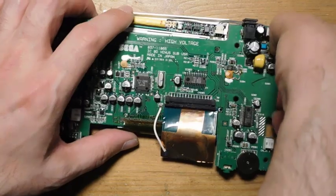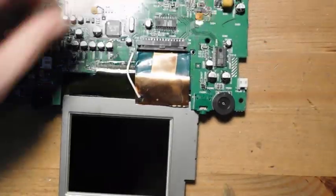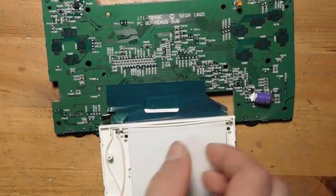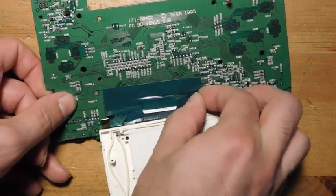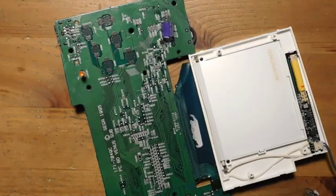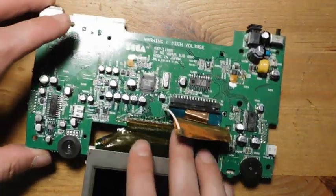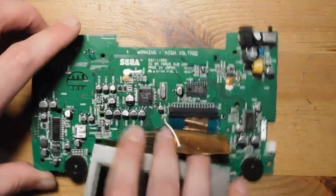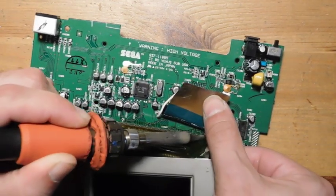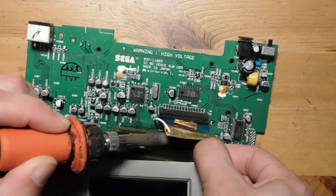First, disconnect this little power plug here — this is what powers the backlight. Then lift the grounding strap out of the way. Next, remove the tape holding the screen in place. To remove the screen itself, I'm going to use a heated soldering iron and pass the heat over it rather than a scalpel, to avoid anything potentially harmful. This isn't too different from removing a Game Gear screen — same general principle.